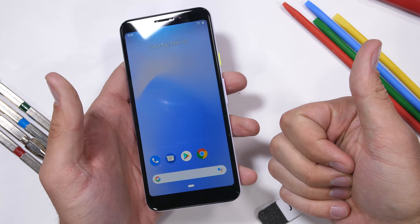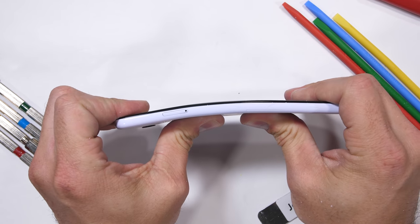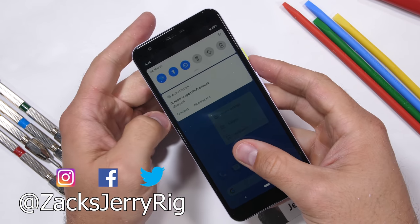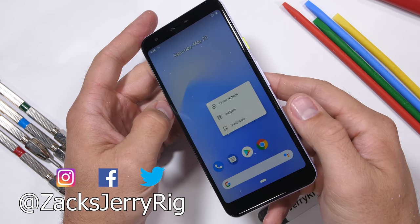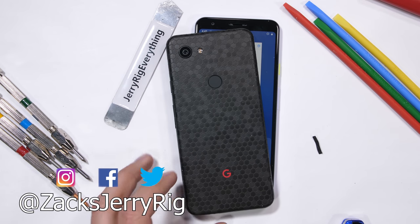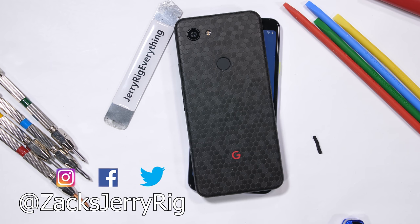If you want a solid budget phone with a fantastic camera and headphone jack, this might be the best cheap phone of the year. We'll be checking it out from the inside to see if there's any water resistance in there. Do you care if your phone is made from plastic? Hit that subscribe button if you haven't already. And who do you think flexed more in this video — dbrand or the Pixel 3a? Let me know down in the comments. Thanks a ton for watching, and I'll see you around.